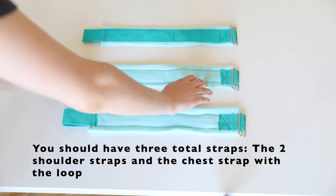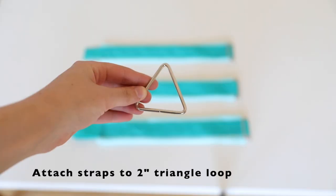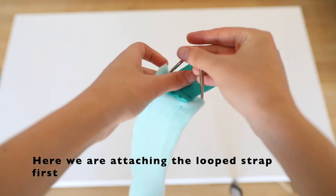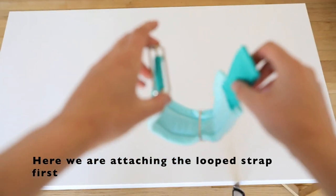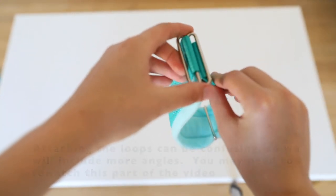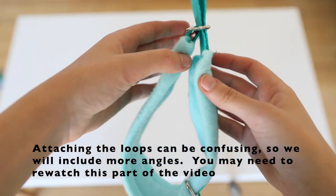Now that you have your two shoulder straps and your chest strap, it's time to put them all together. We're going to be attaching each of the straps to a two inch triangle loop. It doesn't matter which order you attach them. Here I'm doing the chest strap first. I'm also going to include a different angle of this to make it a little bit easier to understand how to pull the webbing through the tri-glide.